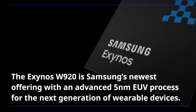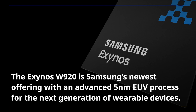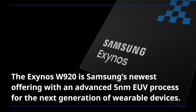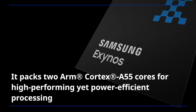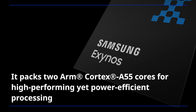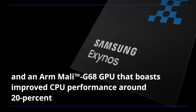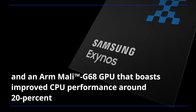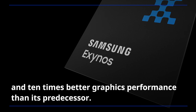The Exynos W920 is Samsung's newest offering with an advanced 5nm EUV process for the next generation of wearable devices. It packs two ARM Cortex-A55 cores for high-performing yet power-efficient processing and an ARM Mali G68 GPU that boasts improved CPU performance of around 20% and 10 times better graphics performance than its predecessor.